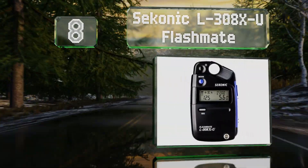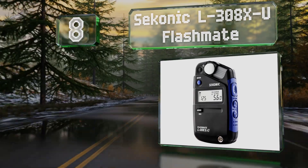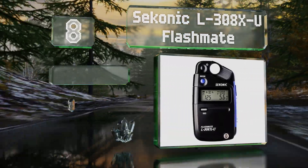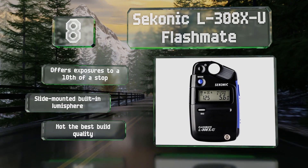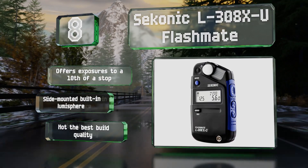Coming in at number eight, the Sekonic L308X-U Flashmate is designed with a smaller profile than much of the competition — it might be diminutive enough to fit in a few pockets. It's simple to use without a lot of bells and whistles, but it's also exceedingly accurate. It offers exposures to a tenth of a stop and includes a slide-mounted built-in lumisphere. However, the build quality is not the best.